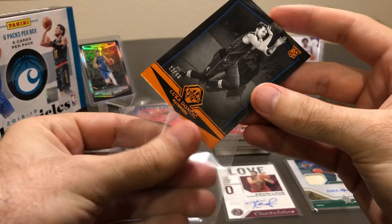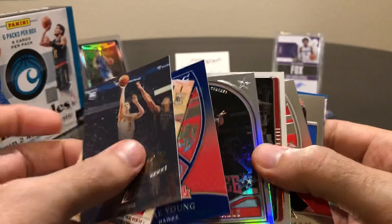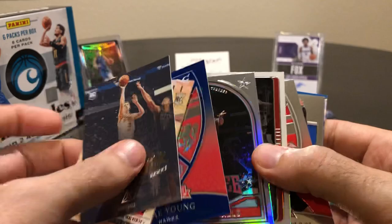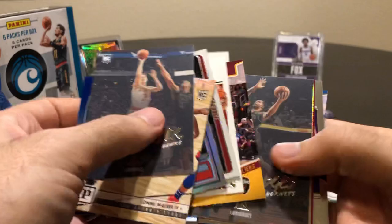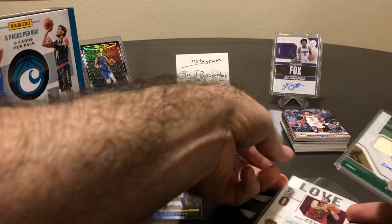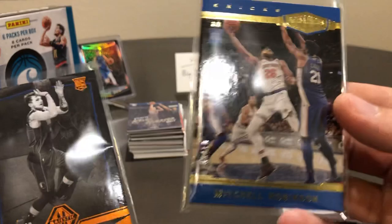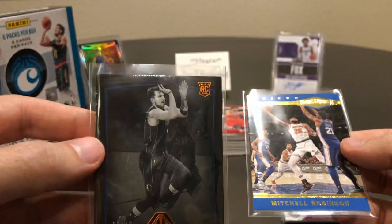So there's pretty much no question that even though we spent significantly more for the hobby box, we definitely got way, way more value out of it. We had the Trae Young numbered to 99, Alonzo Trier numbered — all kinds of really nice numbered cards. The four big hits: the D Brown patch auto and the Kevin Love auto numbered to 75 were good to have, but the two bigger cards were probably the Mitchell Robinson numbered to 10 and the Luka Doncic numbered to 49. That's the first time I've ever pulled a serially numbered Luka out of anything. Really happy with that Chronicles box — this stuff was just so much fun to rip.